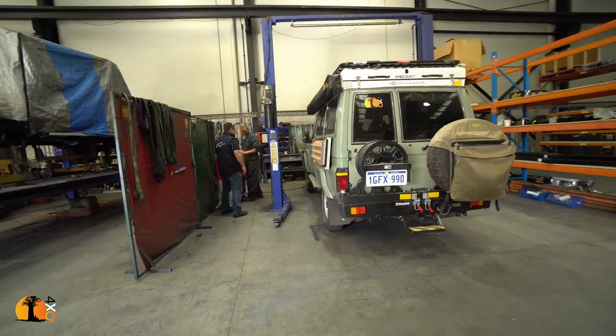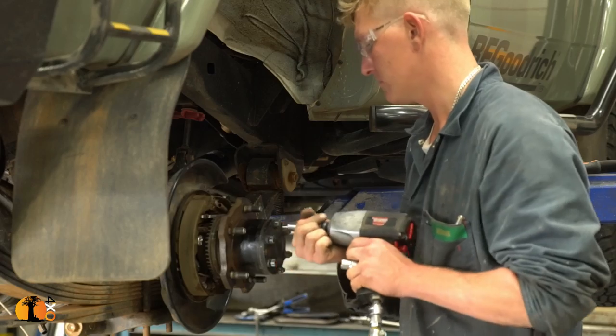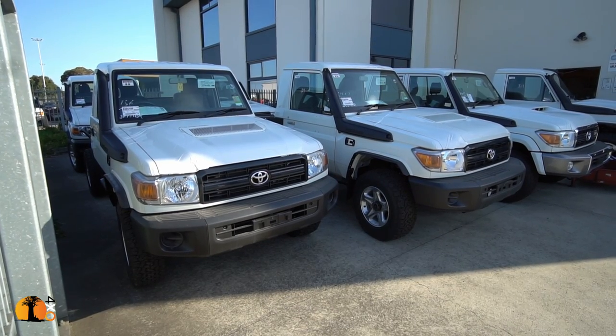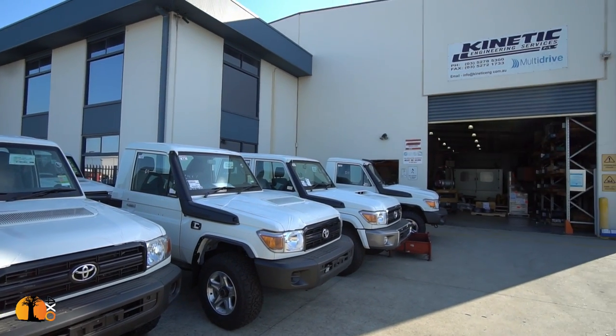My vehicle will be jacked up and prepared for the modification. I'm in Geelong, near Melbourne in Victoria, where I'm having the modification done. I've come to a company called Multidrive, part of Kinetic Engineering. Multidrive does a lot of things with vehicles — commercial applications, specialty vehicles, Hilux and Land Cruiser 70 series. One of the modifications they do regularly to these vehicles is widening the rear axle. I explain why this is a very desirable modification for 70 series Land Cruisers.